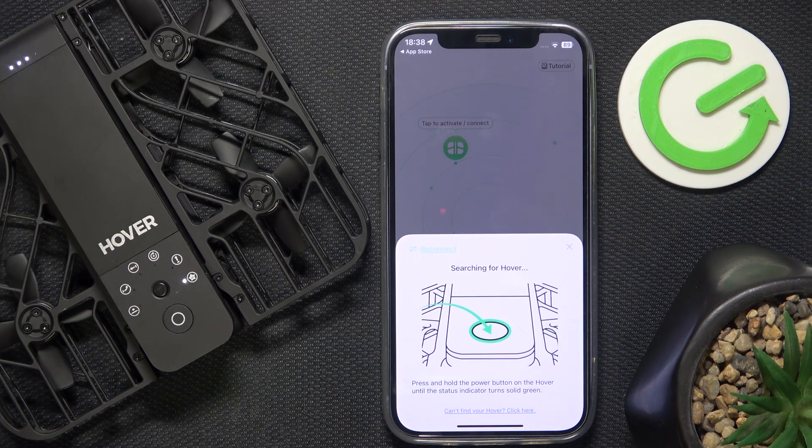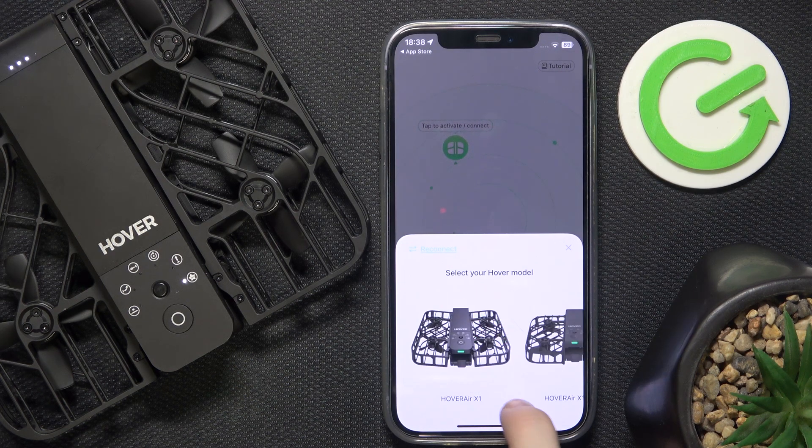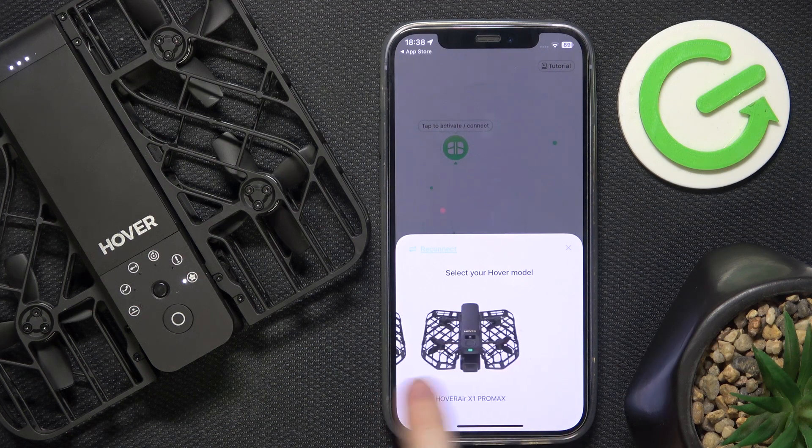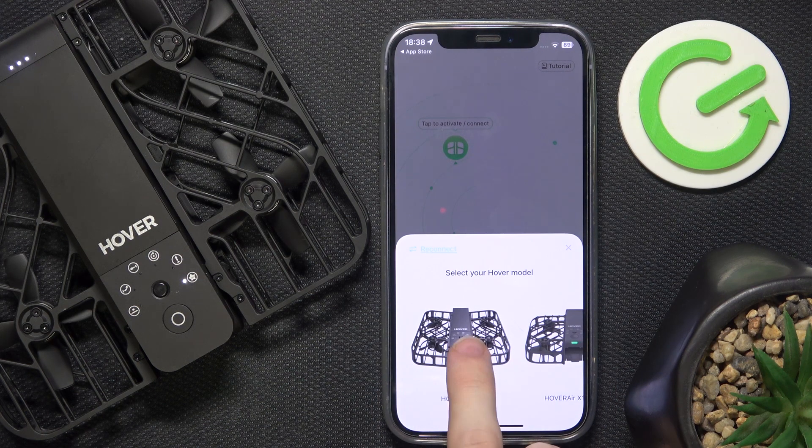Now it should find the device. If it doesn't, click on Can't find your hover and click there. Then select your model — it's going to be this one.